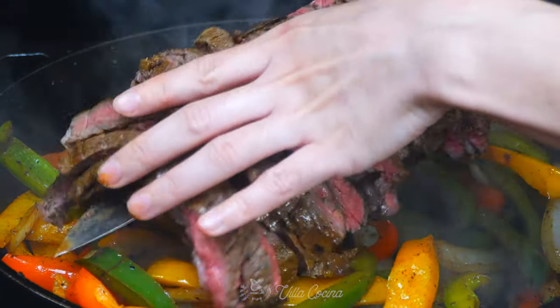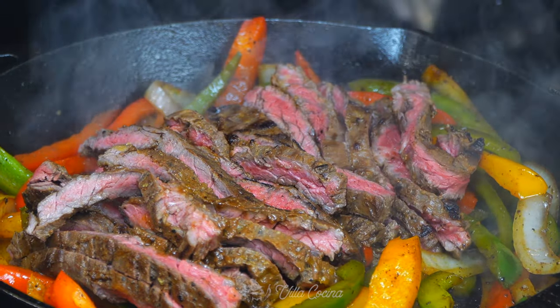These fajitas are beefy, citrusy, smoky, and have a kick of honey to bring balance.